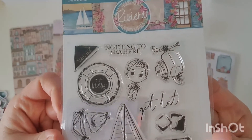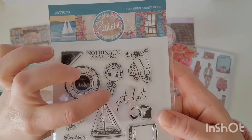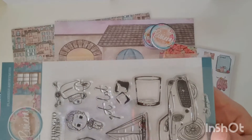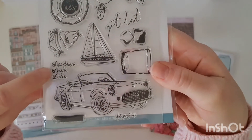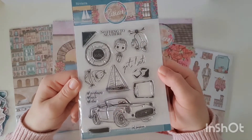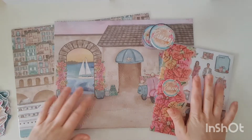Next up we've got our very cute stamps. We've got 'vacay,' 'nothing to see here,' 'what a view.' We've got our mini George Clooney, our Vespa scooter, 'get lost,' a bikini, our little yacht, some ice cubes and a glass for your drink, our gorgeous vintage car, a checklist with sunglasses, beach, relax, 'but sunshine,' and a little paint swatch as well. If you're a card maker these are going to be absolutely amazing. Some people in the Planners Anonymous group do amazing things with their stamps and I'm always so inspired — I know I always say I'm going to try it but I still haven't.